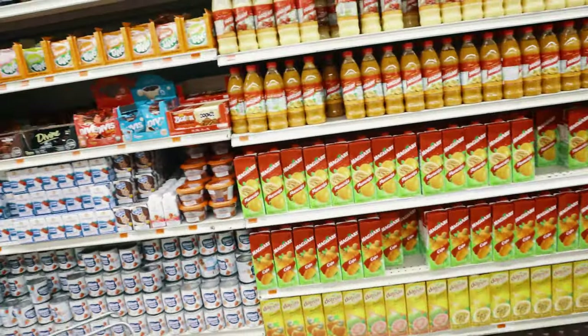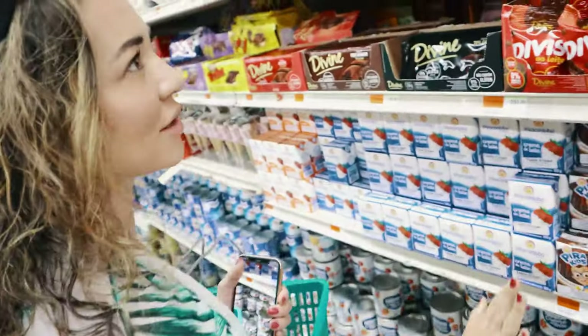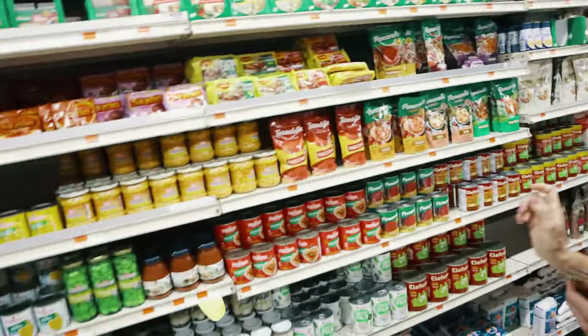Those juices are very good. I love this market — it has all the good stuff, like crema de leche for cooking and making dishes. It's delicious. We need to come here more often for sure.